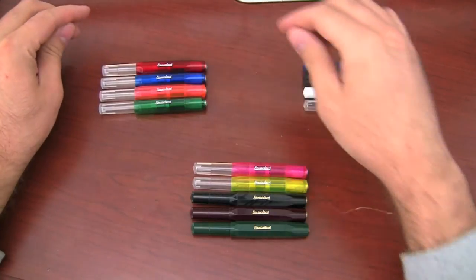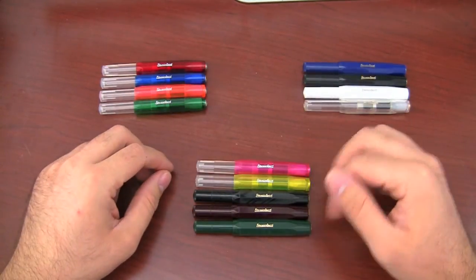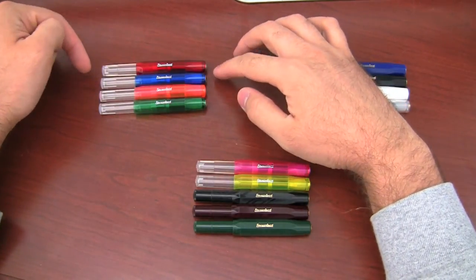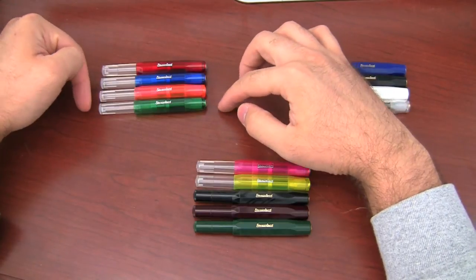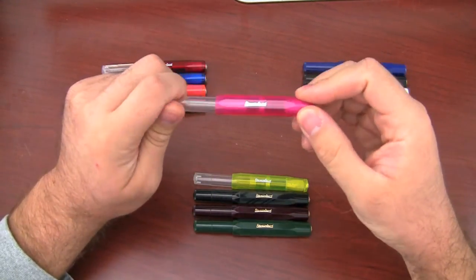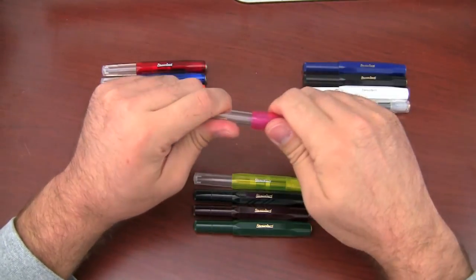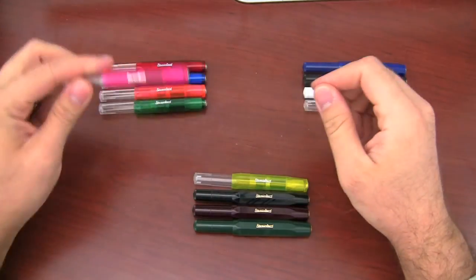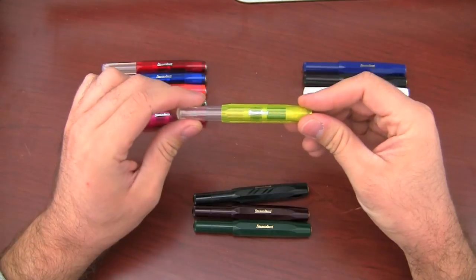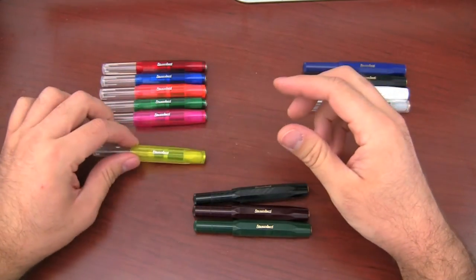The new pens that came in — there's five of them overall, two Ices and three Classics. Already existing in the Ice line were red, blue, orange, and green. Added to that now we have pink, which is quite a vibrant, translucent bright pink color. And then there's also a nice neon yellow — really vibrant, it really, really pops.